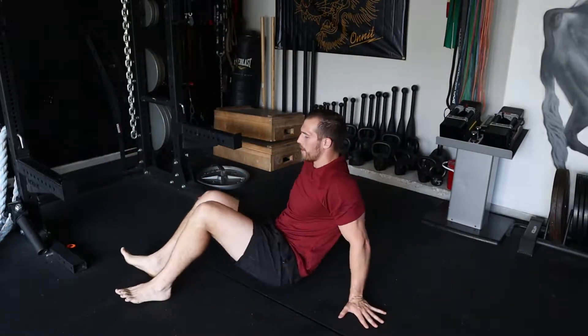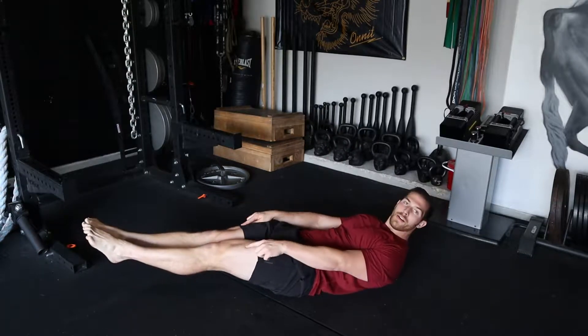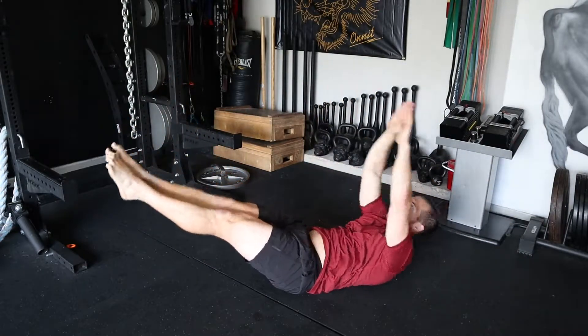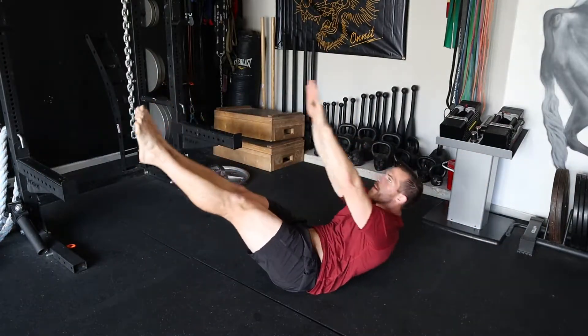Your legs start flat on your back, keep your toes straight, knees straight, arms overhead. Come up, meet in the middle, back down. Come up, meet in the middle, and back down.